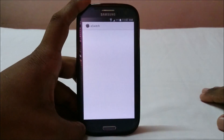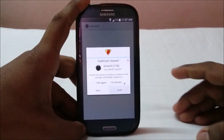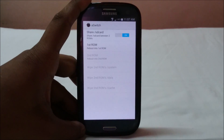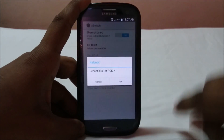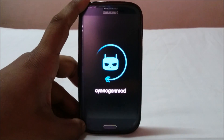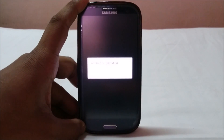I'll open aSwitch on the second ROM, grant SuperSU permission, and now it shows the option to boot into the first ROM. That's it for multi-boot — I'll demonstrate booting back into the first ROM so you can see it working.